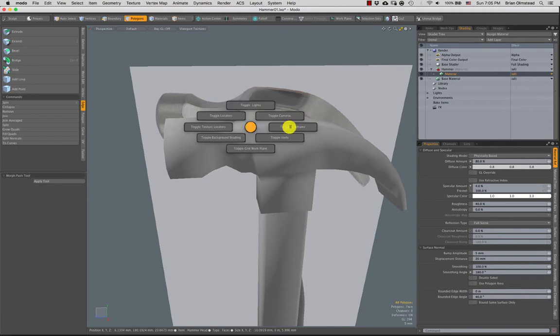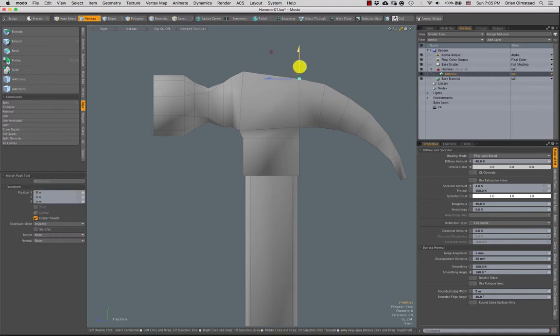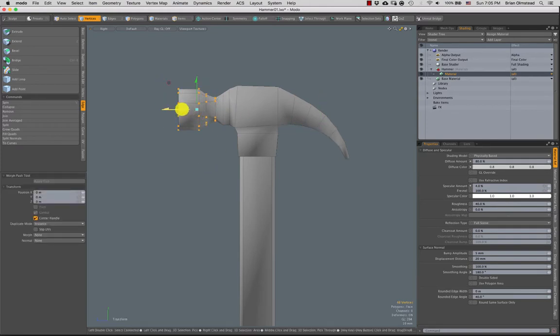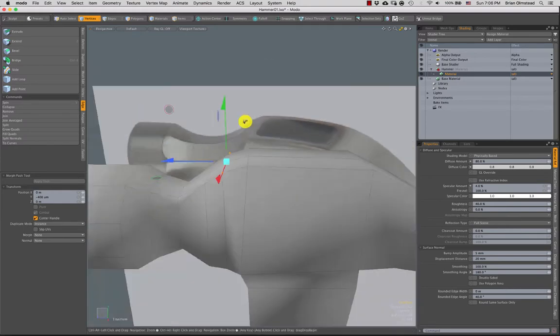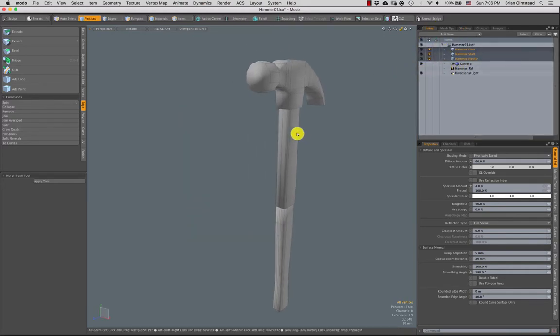I'll bump the smoothing angle up to 180 and call that good. Now, just to get this curve feeling a little bit better, I'll go to the side view and take these few verts, bringing them up a little bit more. Let's scale this whole portion up a little bit, then compensate by moving these parts out. Then let's give this a quick unwrap — turn off this image and save our work.